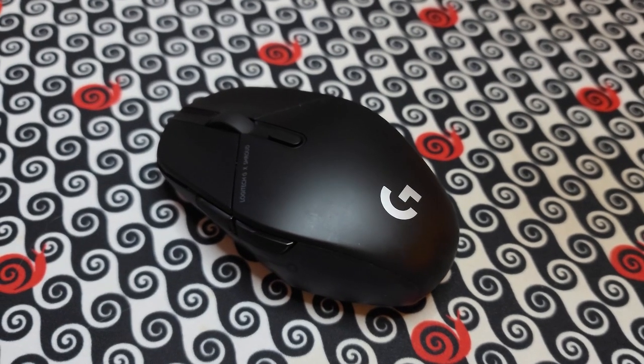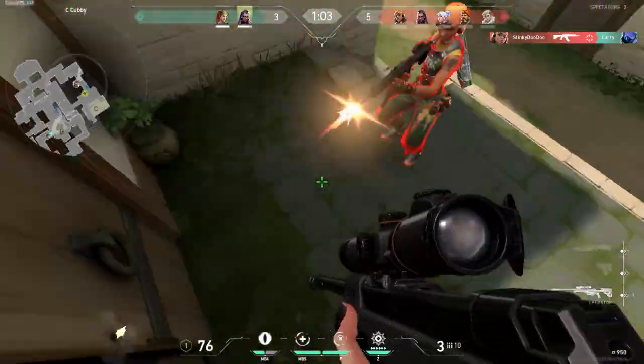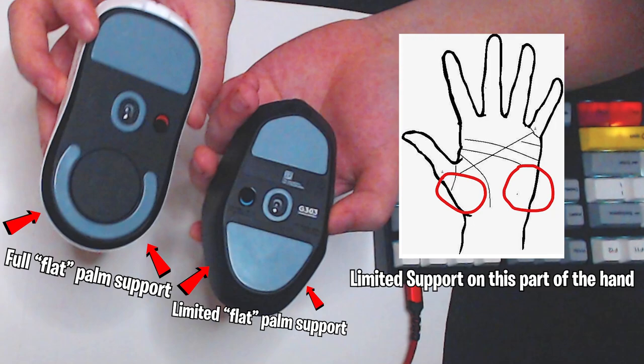Is the G303 good for claw users? Well, yes and no. Before you absolutely neuter me for that take, at least listen to my reasoning and you'll understand.